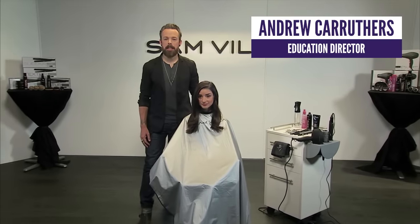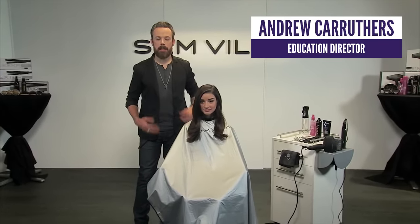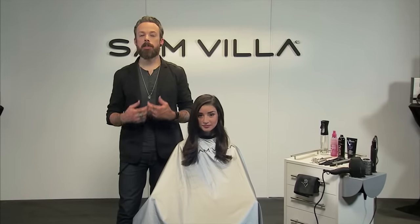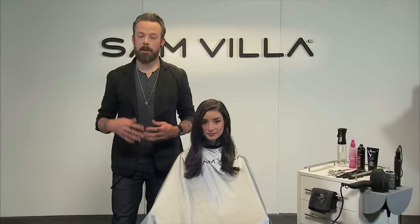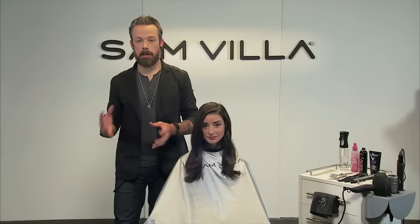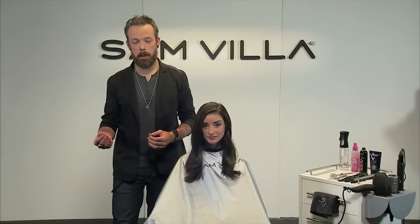Hi everyone, I'm Andrew Carruthers, Education Director for Sambia. Today what we'd love to share with you is a fresh technique on how to add face framing. We've shown you a couple other techniques and what you can do is go to our YouTube page, do some searching around, and you're gonna find other techniques for this as well.